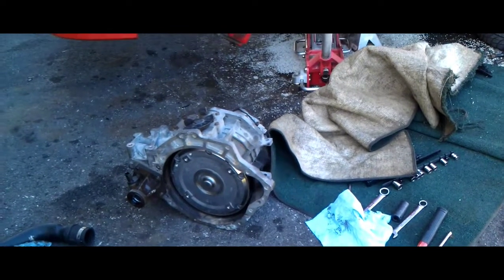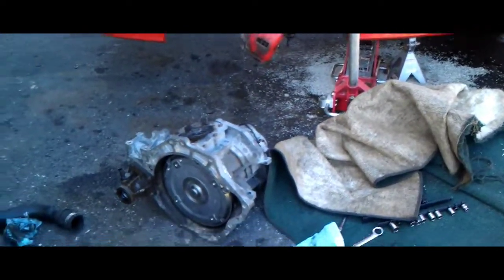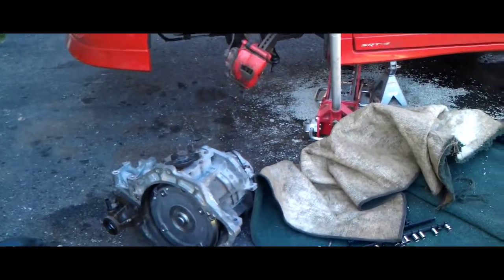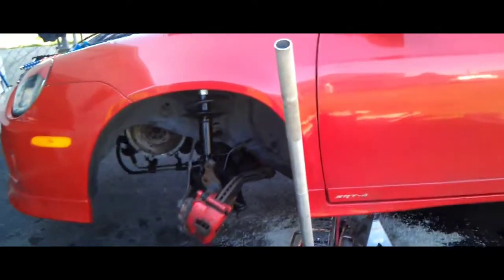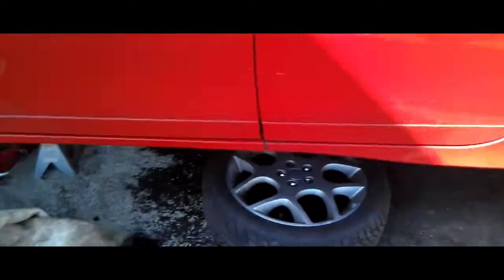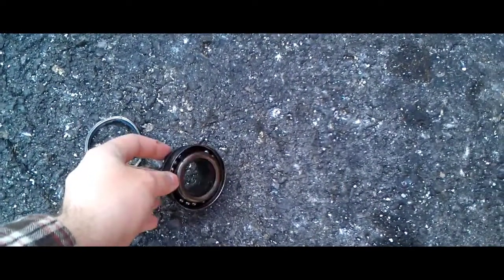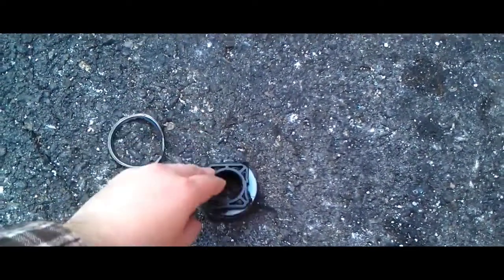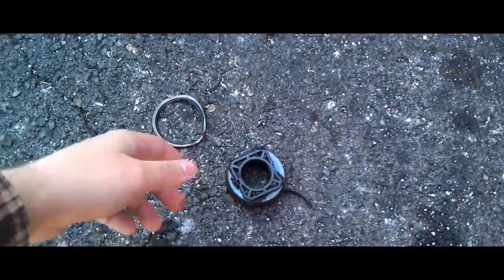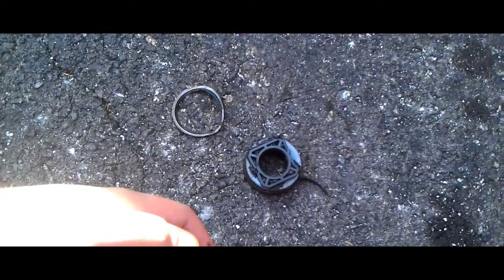I did a video a couple of days ago of swapping an LSD from an O4 bad transmission into an O3 good transmission. Got a brand new throwout bearing for it, took it for a ride, and that lasted about 5 minutes. And you can see the throwout bearing — this is what it looks like now. Took the car for a ride, maybe 10-15 minutes into it, and it decided it did not want to go into gear any longer.